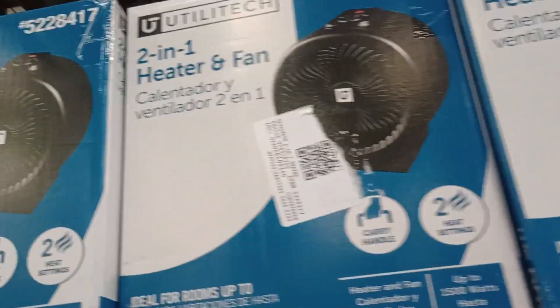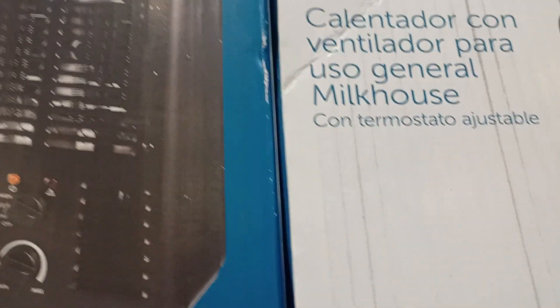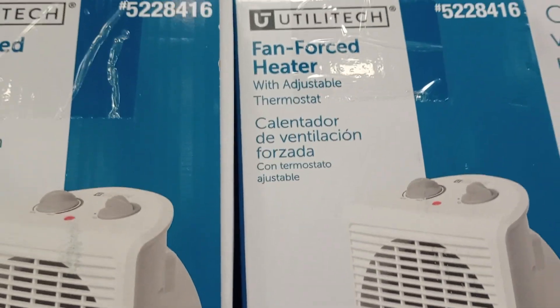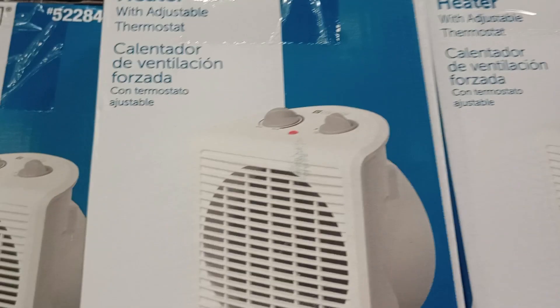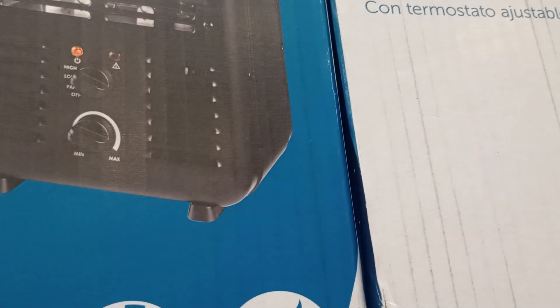Let me show you this one here — it's the same one I got. It's metal. You want to buy this one. These little plastic ones should have never been approved, because you keep cranking it up, it gets too hot and they catch on fire. Heat and plastic do not do well together. If you get an electric heater, buy the metal one.